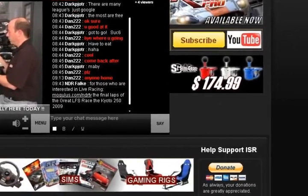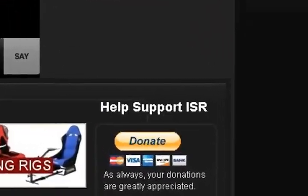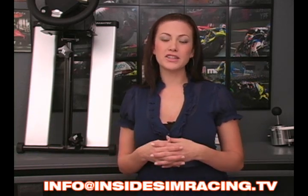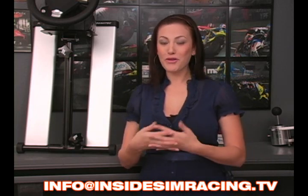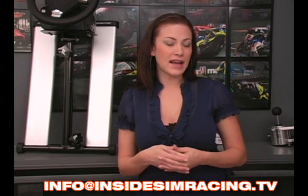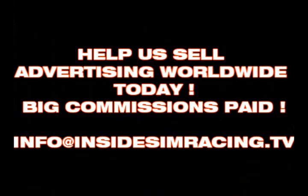We'd like to keep this show alive and in order to do that we need your help. You can either donate to the show as little as a dollar per month or each time you watch. Help us with sponsorships or ads. If you have a company that would like to do an advertisement on our show, we would love to have you. If you'd like to sell ad space, please contact us at info at insidesimracing.tv.